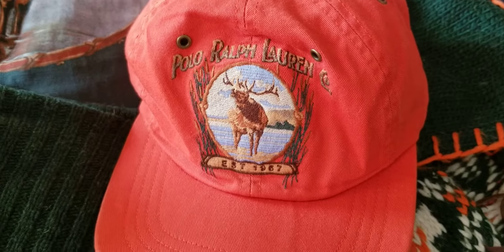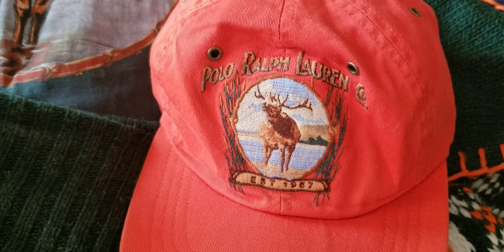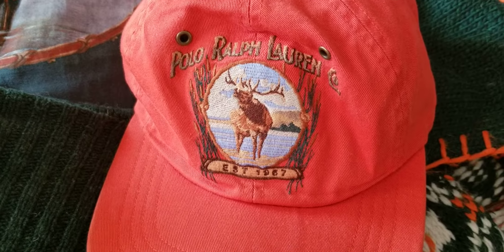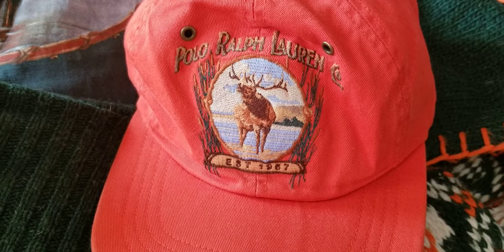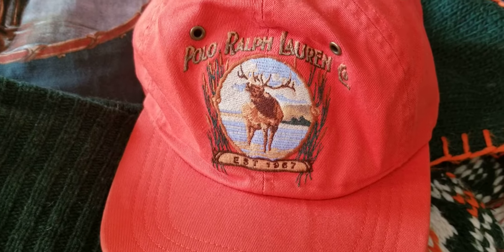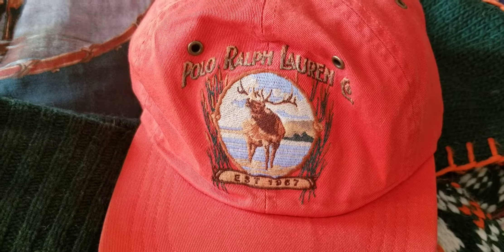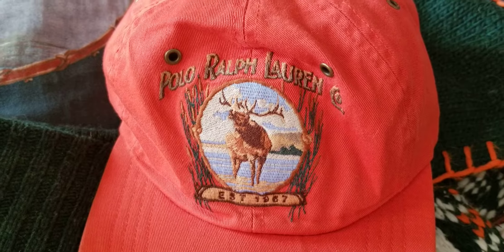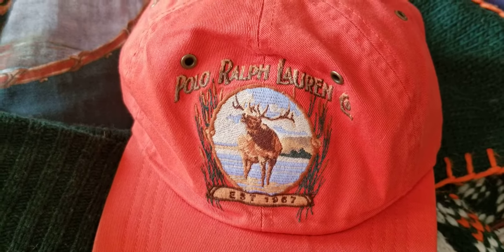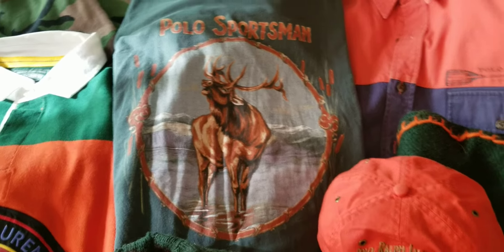The sportsman crown right here has always been a good amplifier to an outfit when you're wearing those colors. There's multiple different colors of these hats — I have the orange one. I wish I had the blue and the green; I think there's a tan one too, if I'm not mistaken. But nevertheless, this is still a fly gem to have. Right there, opposite colors, but still.